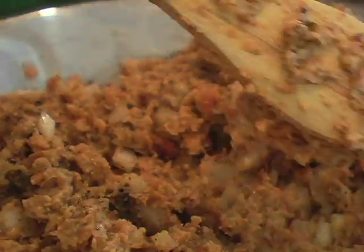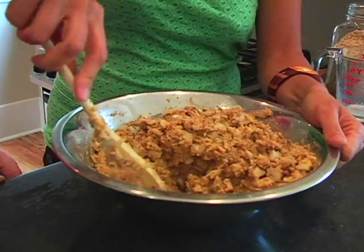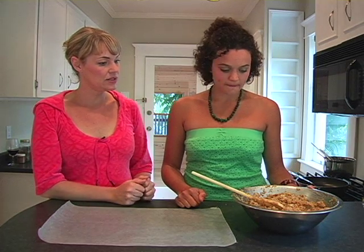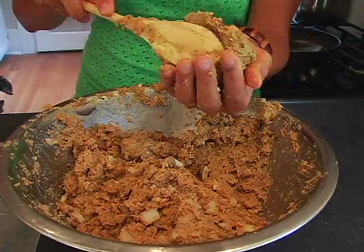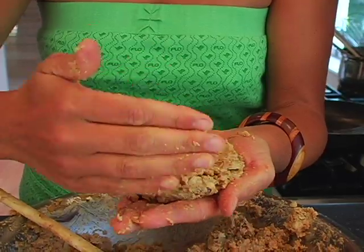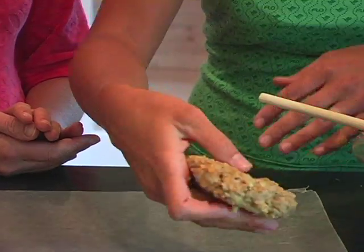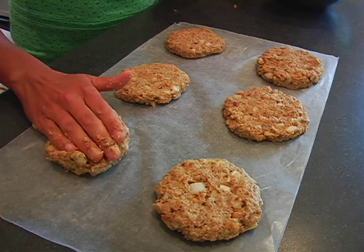Then you just want to mix it up until all the ingredients are combined. Now it's time to form the burgers. I just take a spoonful of the burger mixture and kind of roll it in my hand like a snowball — about the size of a tennis ball — and then just pat it down and flatten it. Place them on some wax paper so it doesn't stick while forming the other patties.